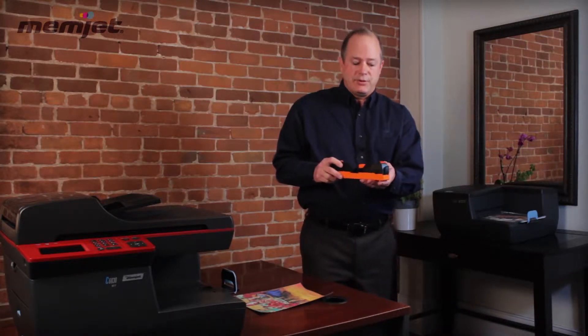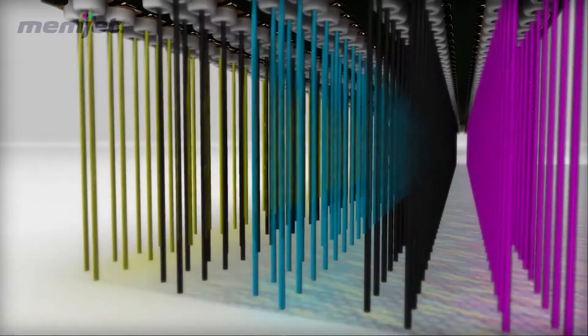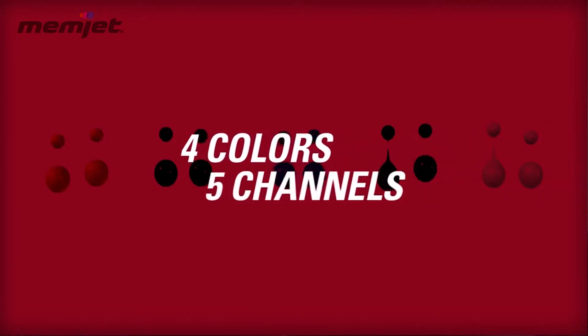We can print at 60 pages per minute, which allows us to compete in the laser space. Unlike traditional inkjet that might lose a nozzle and create a streak, the Memjet printhead has so many nozzles that if one were to go out it can't be seen by the naked eye. In addition, there are two black channels that create redundancy on the printhead.